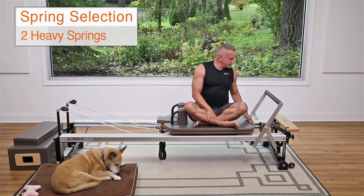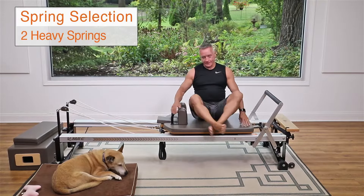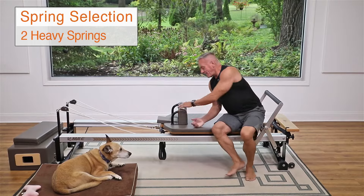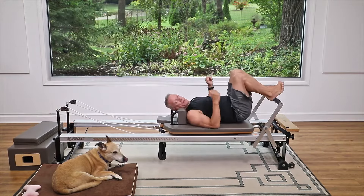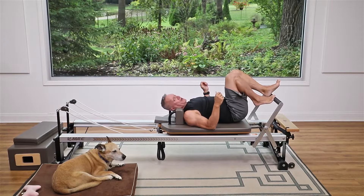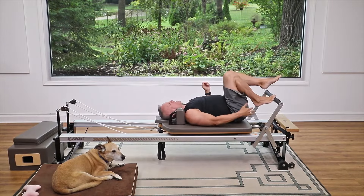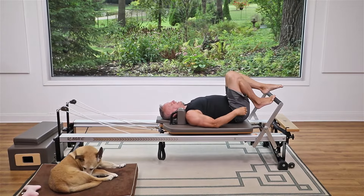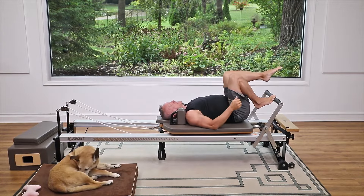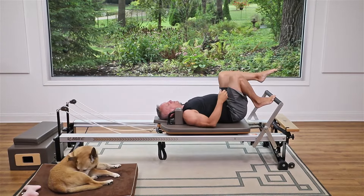To begin with I'm gonna start with some footwork using two heavy springs. I'll come down into the carriage and put one foot on the bar in high half toe position, right in line with my sit bone, and press out. As I press out, the other leg starts in tabletop, then I reach that leg up to the ceiling for a good stretch and come back in.